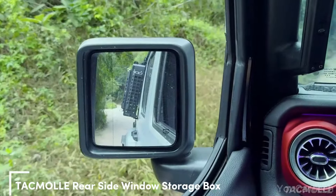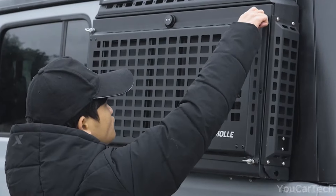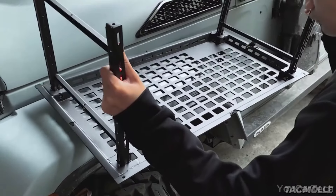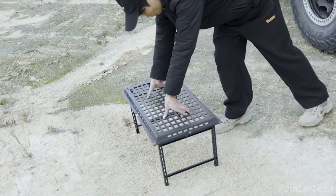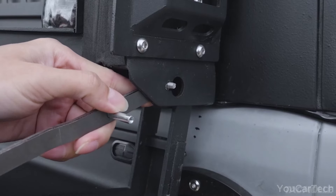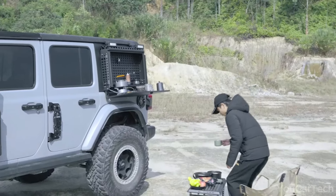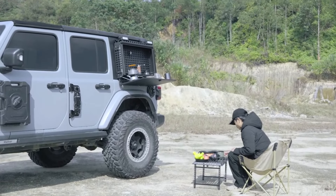Got a Jeep Wrangler itching for more cargo space? TacMaya's got you covered with their tactical rear window storage box. Tailor-made to seamlessly fit JL dimensions, this rugged aluminum alloy toolbox expands your cargo capacity so you can haul more gear for outdoor adventures. The toolbox comes with a fold-out removable table for a comfortable workspace. Whether you're outdoors hiking or working, you can easily cook, dine, repair your car, or perform other tasks without need for an additional table. With a cavernous storage area, you'll have ample room for camping must-haves, tools, supplies, and other bulky items without cramming your interior.